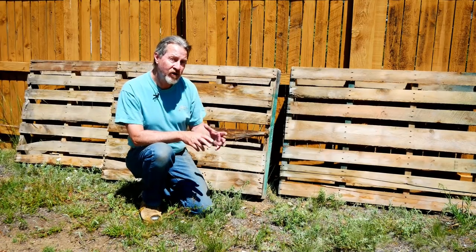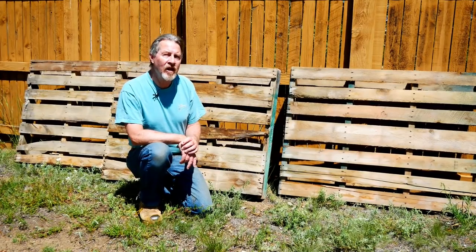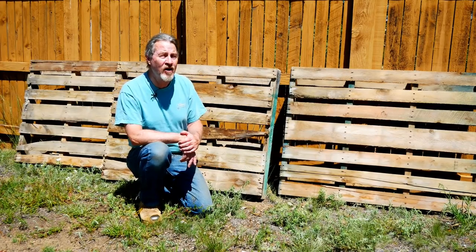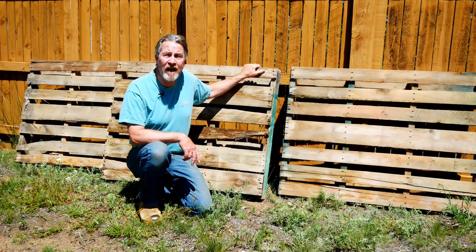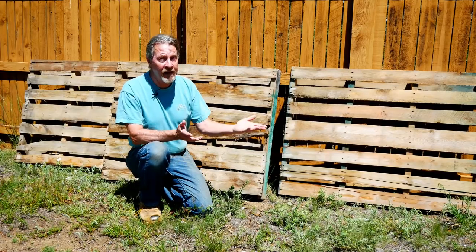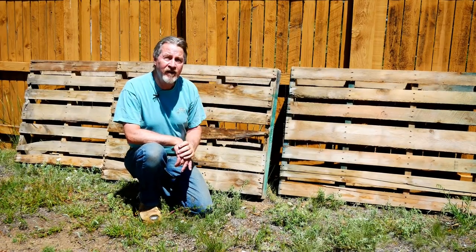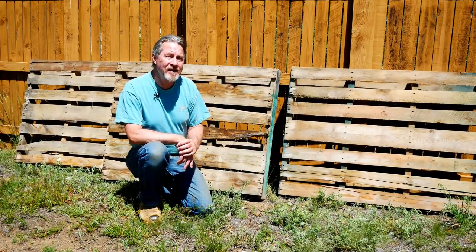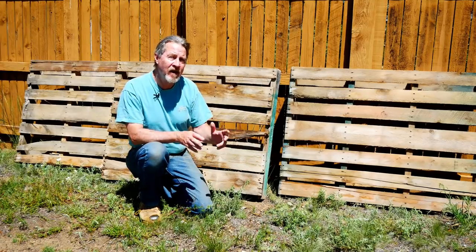If it's a national pallet, like these I have behind me, it's not going to have that international stamp. In almost all cases, those pallets will be safe for use — many of them are just one-use pallets. These are pallets I got for a landscape project; they had landscaping bricks on them and were made here in the United States for use in the United States. In almost all cases, there's no reason to fumigate pallets used within the country of origin.